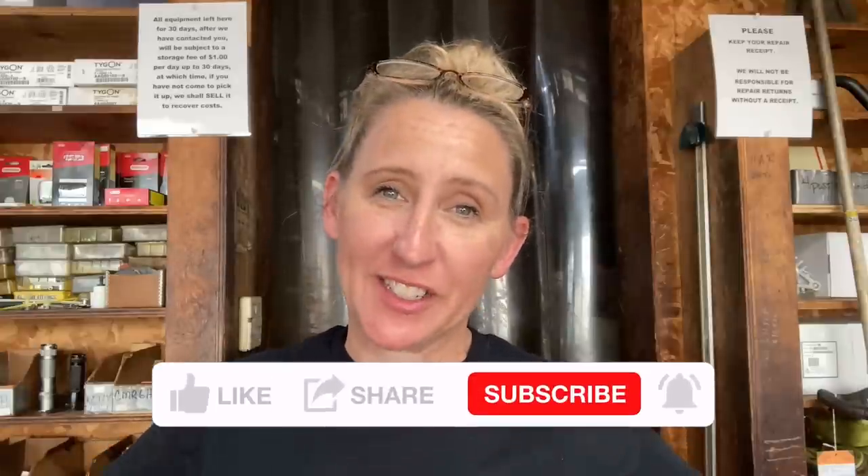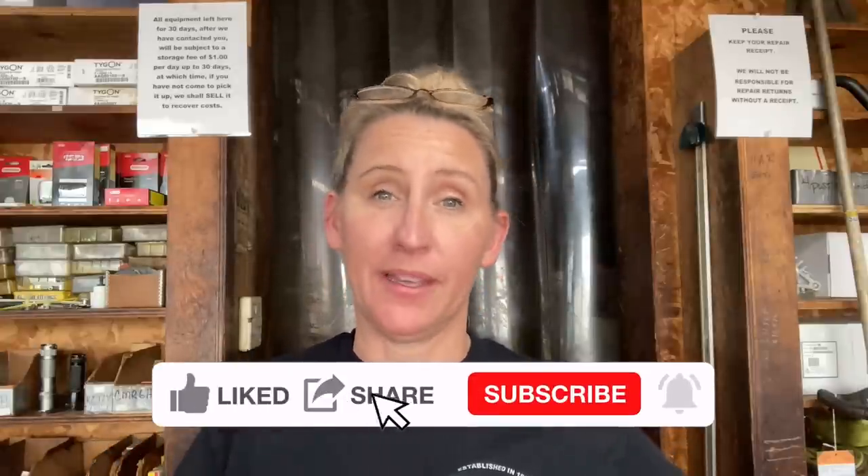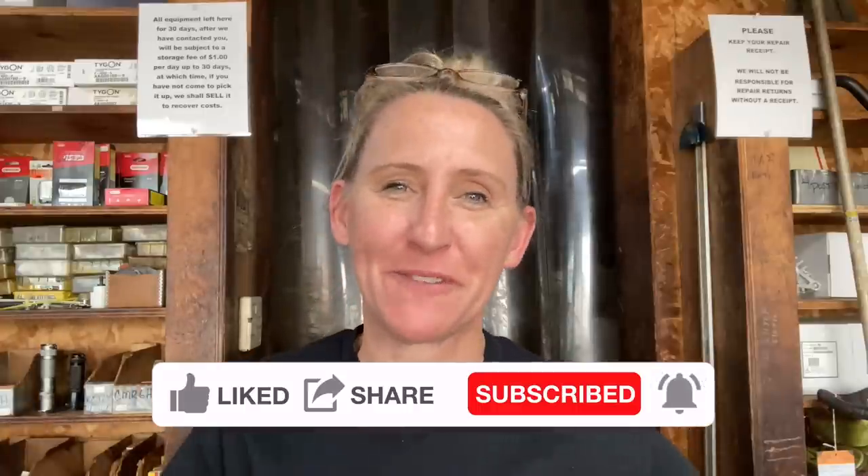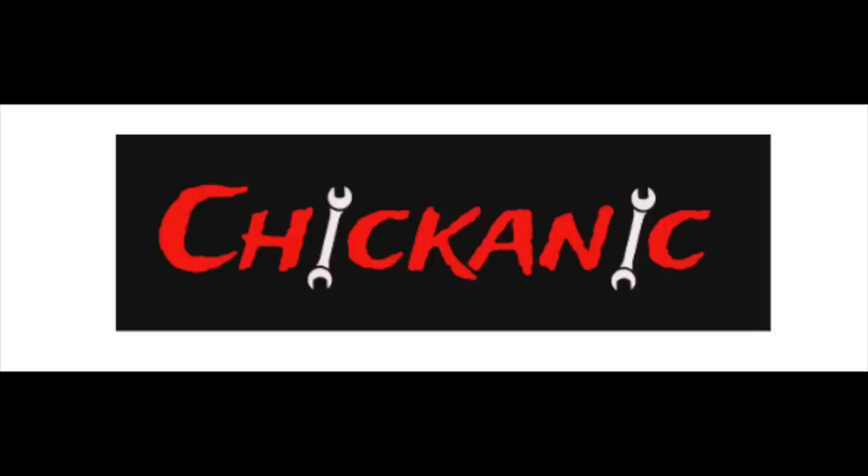Thanks again for tuning into Chicanik. I know this video is going to save you time, money, frustration, back pain, and shoulder pain. If you haven't found me on Facebook, find me at facebook.com/chicanik. Find me on Instagram at TheRealChicanik, or find me at chicanik.com where you can get your own t-shirts, hoodies, and long sleeve shirts. Thanks guys, and have a great day. I'll see you next time.